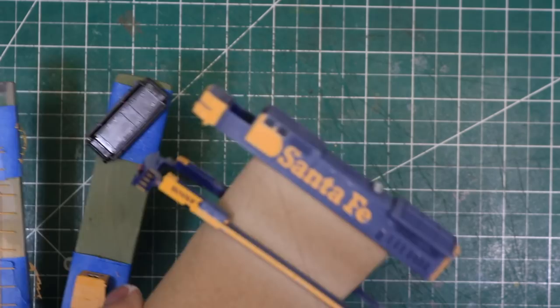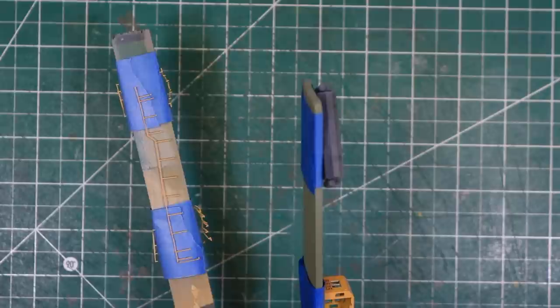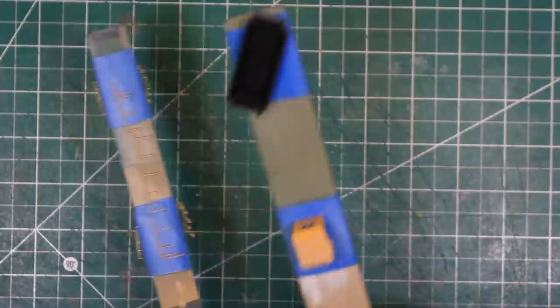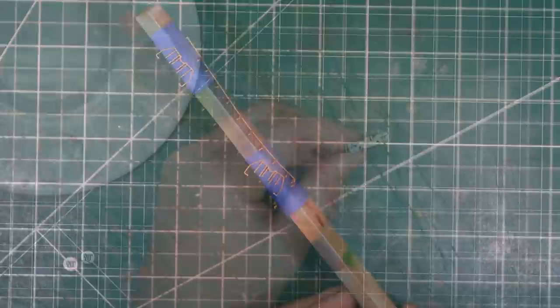The key to a good fade coat is to apply light coats, let them dry, and assess the amount of fade you have. It's very easy to get carried away and fade things too much, so light coats are the answer. Also, good lighting is key to knowing how the fade coat really looks, so be sure your spray booth is well lit similarly to your layout.